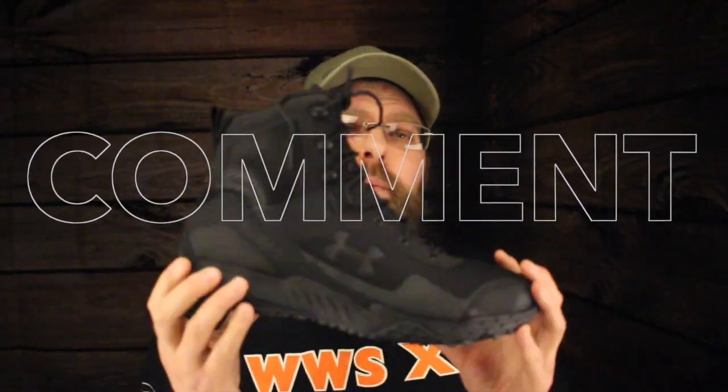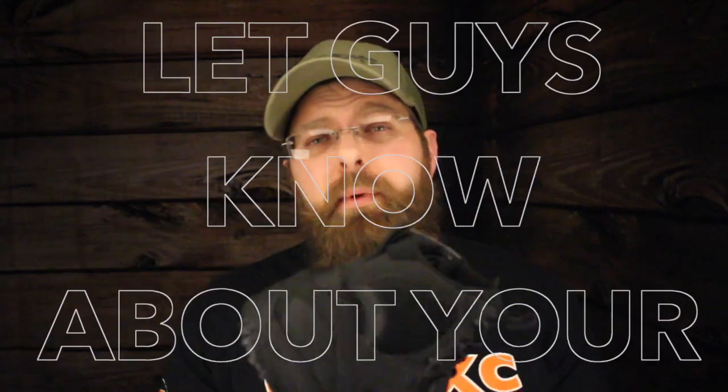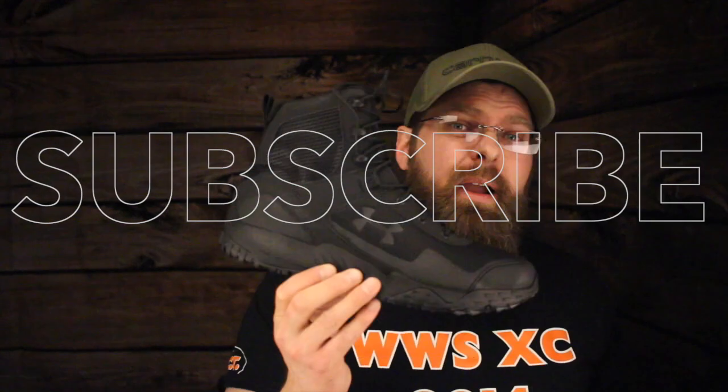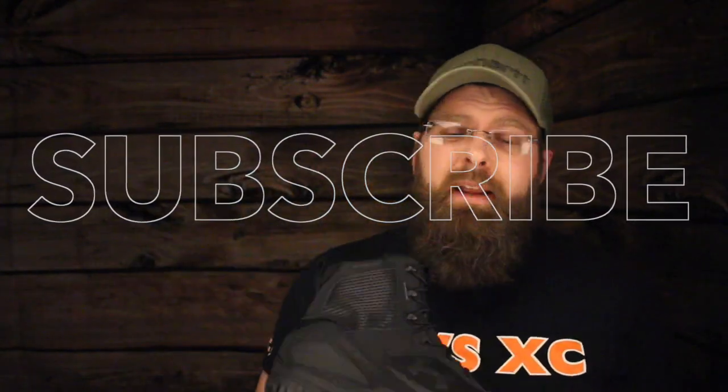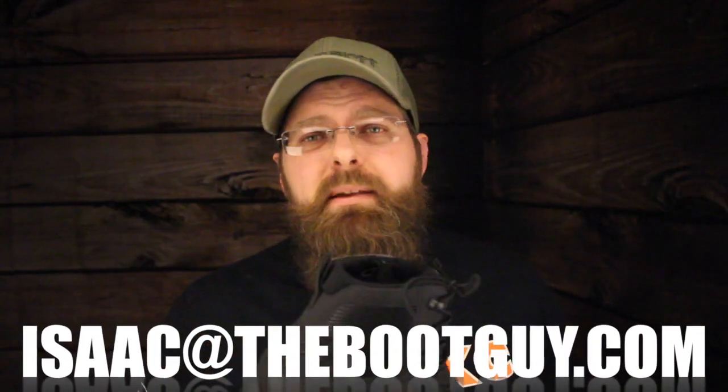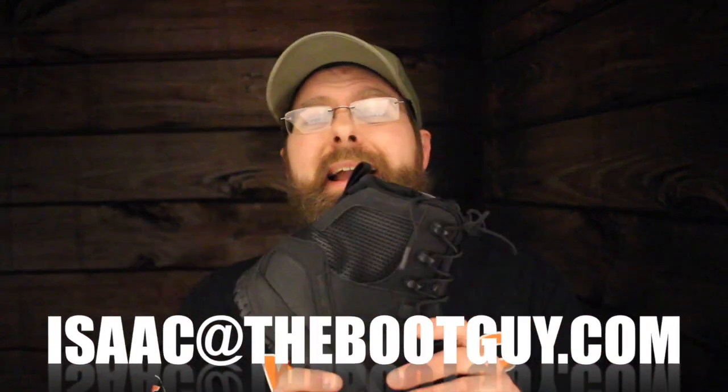So that's the Under Armour Val Sets. If you've ever worn any Under Armour footwear, please comment below and let guys know what they can come to expect. Please don't forget to hit the subscribe button below — it really helps out. And if you have any questions about the fit and sizing of this boot, please send me an email and see what I've got to say before you buy it.